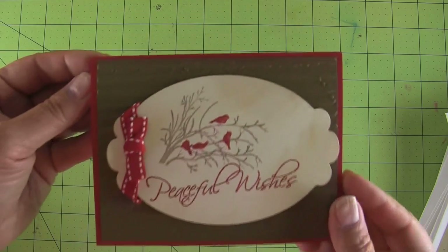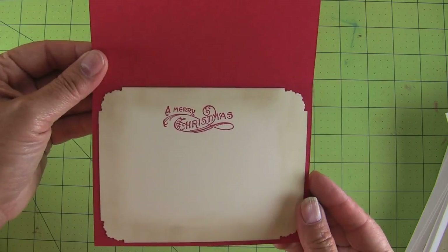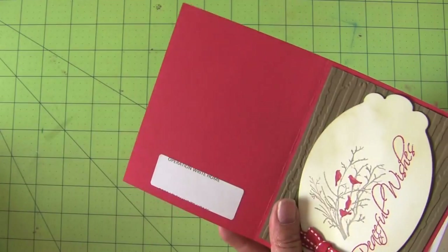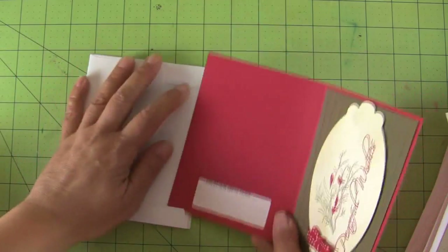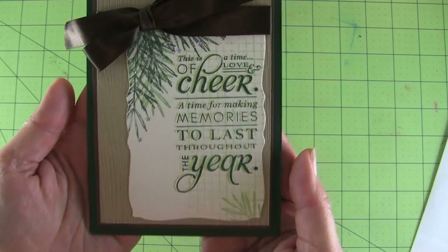Let me show you real quick. This is a hamburger fold card. It folds along that long side. Look how pretty that is. It has a nice sentiment and a liner inside for lots of room to write. The card goes in the envelope with the back of it inside and the front covering the flap. I'll show that again in a few minutes.